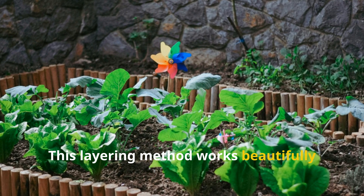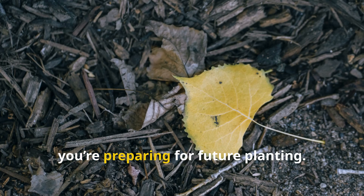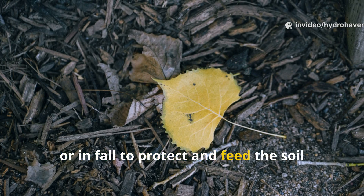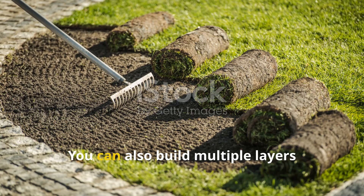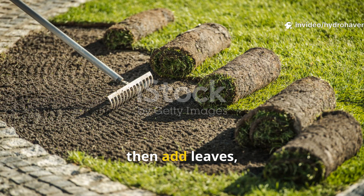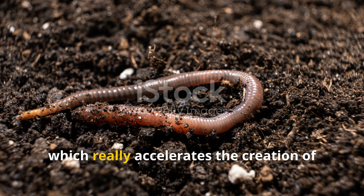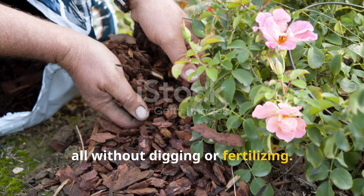This layering method works beautifully in raised beds, food forests, fruit tree guilds, and even those neglected beds you're preparing for future planting. Apply it in spring to prepare the ground for summer crops, or in fall to protect and feed the soil through winter. You can also build multiple layers throughout the season — start with grass, add leaves, then a few weeks later go for another round. Each layer will build on the previous one, accelerating the creation of humus and increasing fertility, all without digging or fertilizing.